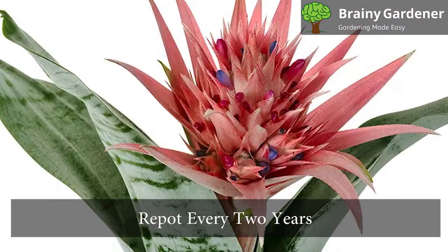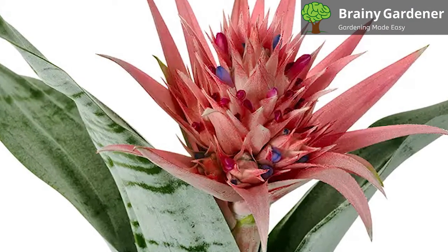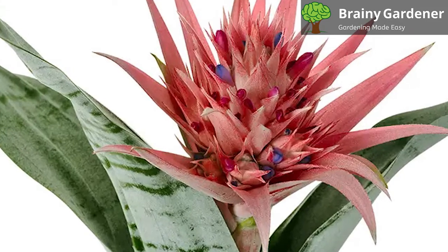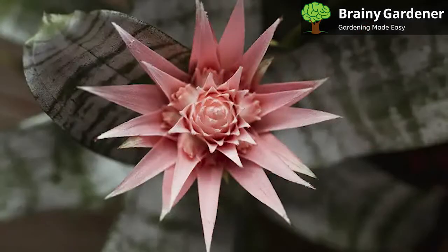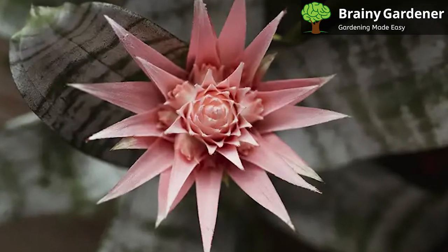Repot urns every two years to refresh the soil and replace a too-small container. Urn planters, as well as other quality potted plants, tend to be nursery-grown in reasonably small containers, so you should gently spread out the roots of your plant before repotting it.